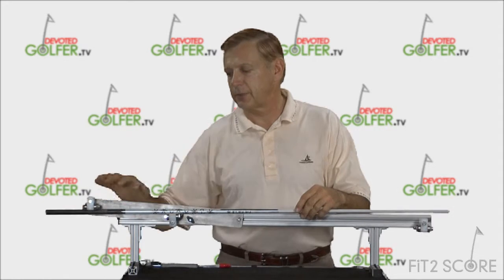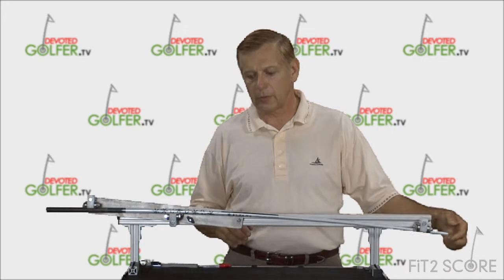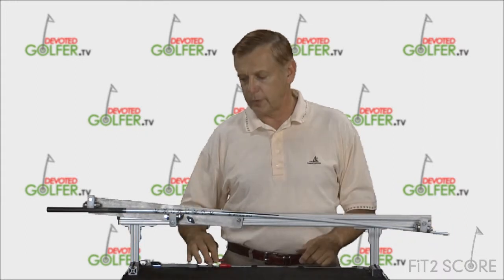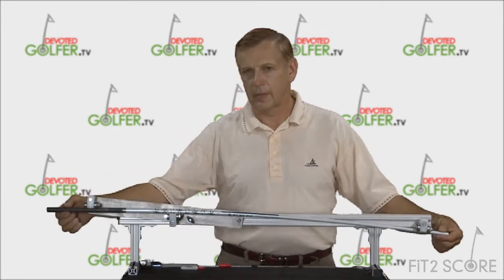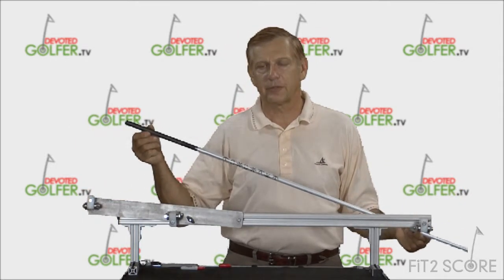This is another bearing-based spine-finding device. We have three sets of bearings — in this case it's a pair of bearings mounted in a pillow block — and you do the same thing. We put the butt of the shaft in between these two bearings and press the tip underneath this bearing, putting a load on it. As we spin the shaft, our black line is coming up to the same spot. We take a Sharpie, draw a line down the top of the shaft, and again, in this bearing-based spine-finding device, we have what is believed to be the spine of this shaft.